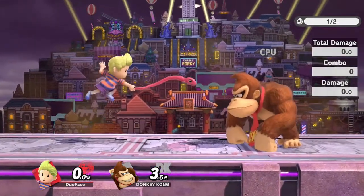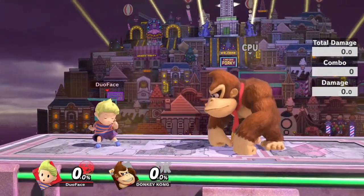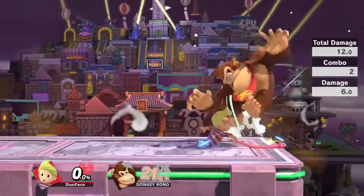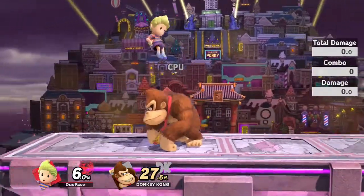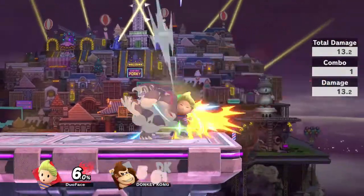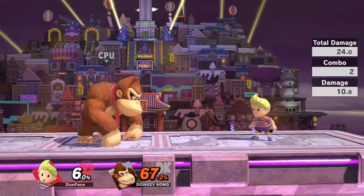You can do a lot of funny looking stuff with this on Z-Air. It makes you fall faster — so what? Well, because of that you can do stuff like this. It's not exactly perfect, but as you can see you can true combo somebody across the stage. It's kind of finicky depending on the percent, but it is pretty much true.